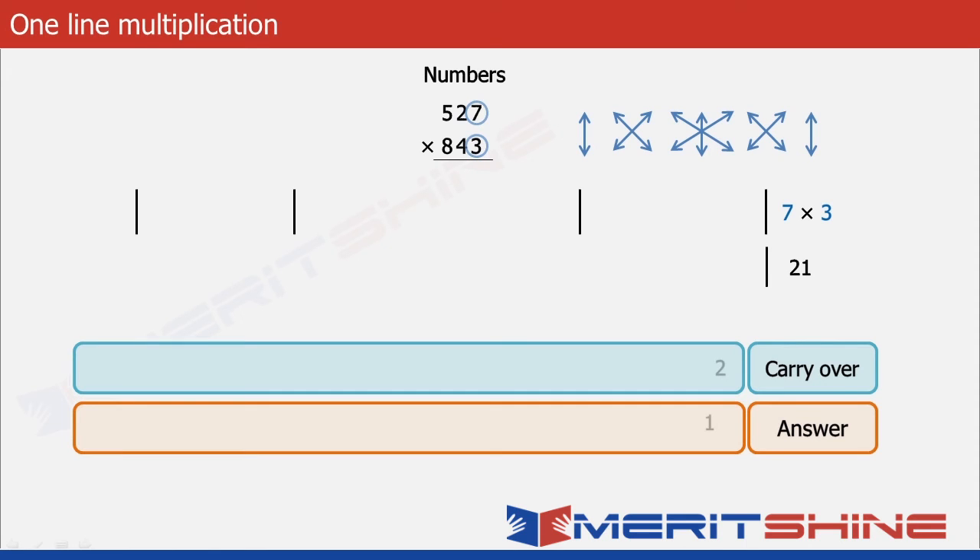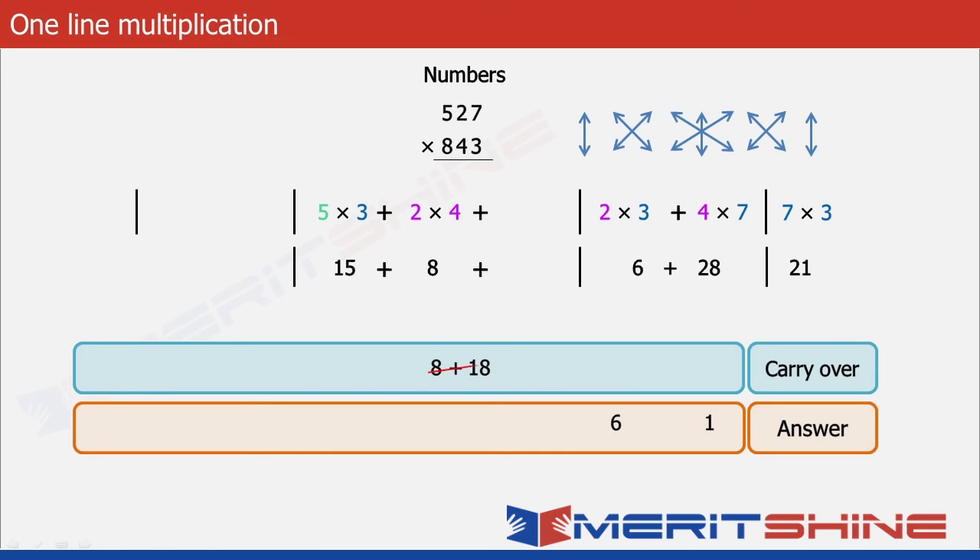We put down 1 in the answer box and take 2 to the carry over box. Next we multiply 2 and 3 to get 6, and add the carry over 2 making it 8. To this we add 4 into 7 which is 28, giving us 36 as a total. We put down 6 in the answer box and take 3 as carry over. For the next part we start with 5 into 3 equals 15, add carry over 3 making it 18, then add 2 into 4 which is 8 making it 26, and finally add 7 into 8 which is 56, giving a total of 82.